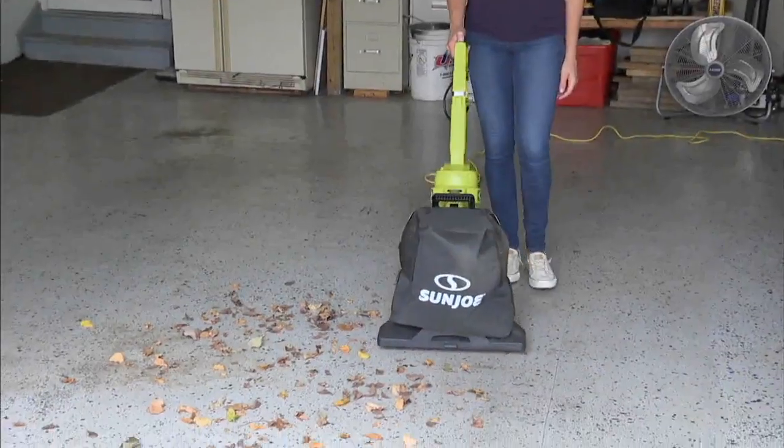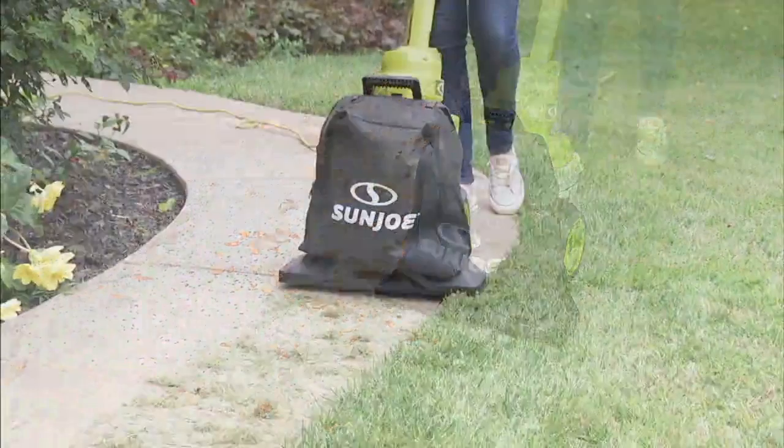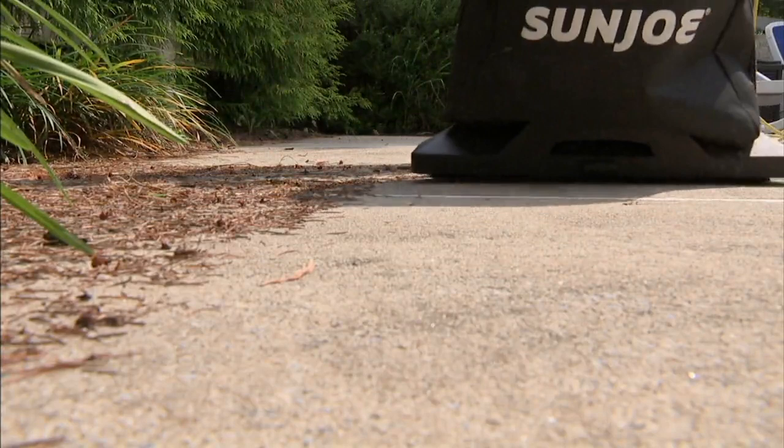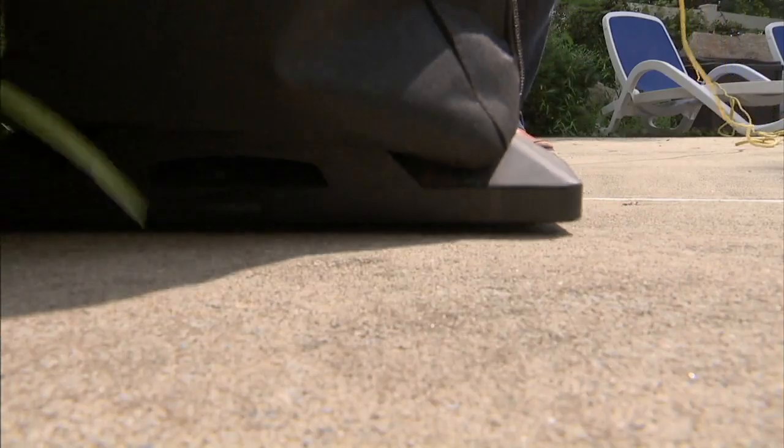It's fall cleanup time and we want to make it easy — better than ever before. We are going to do just that with M62315: the Sun Joe three-in-one walk-behind outdoor vacuum, blower, and mulcher.